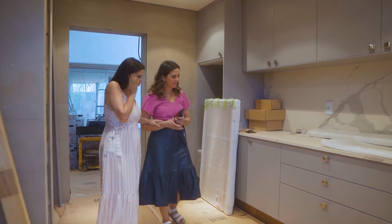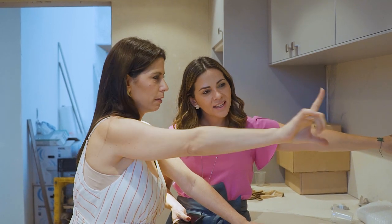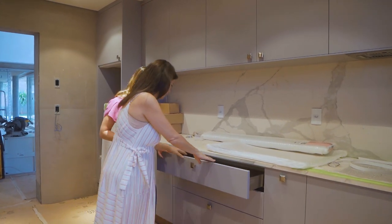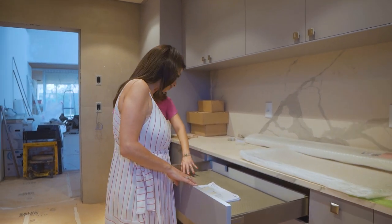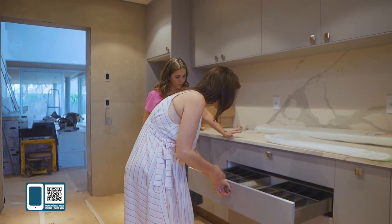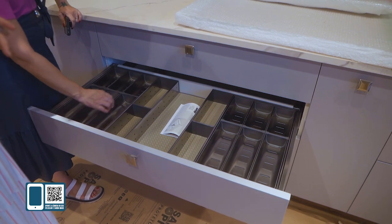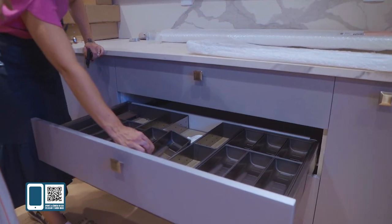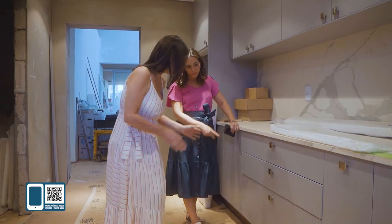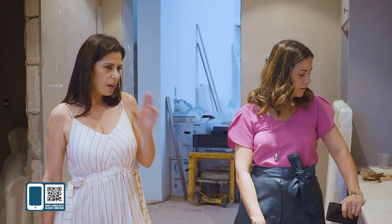Sarita, que Deus! Maravilhosa! Olha isso, a pedra. Eu amei que você colocou também esse espelho de pedra. O acabamento ficou incrível. Olha as gavetas, todas com forração. Já tá com o sistema. Olha isso — tudo removível, Lelinha. Você pode mudar, você pode colocar assim. Pode colocar os menores na frente. Você pode tirar pra limpar. Tudo em inox, fácil de limpar.